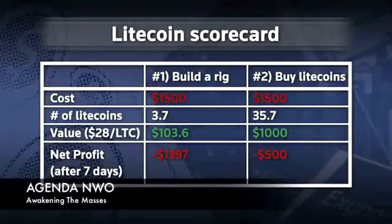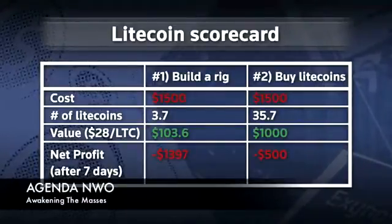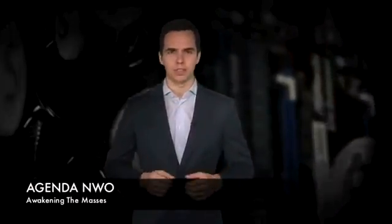So while yes, you can still get into the mining game with Litecoin and other currencies, don't expect to be doing so on the ground floor. At this stage, crypto mining is a bit like its real-world counterpart — it's very labor-intensive, it's got high risks, and there are no guarantees of profits.